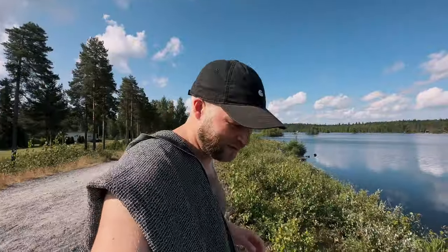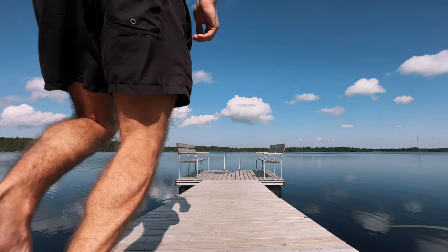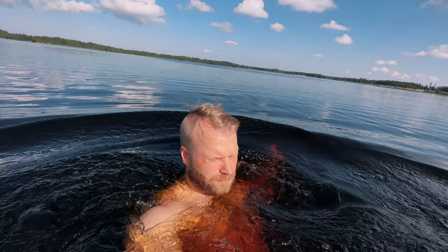Welcome to today's episode where we're talking about beginner all the way to professional vlogging camera setups. But first, gotta jump in the lake because it's hot today. This is literally like five minutes from my house — so nice to have a lake nearby.